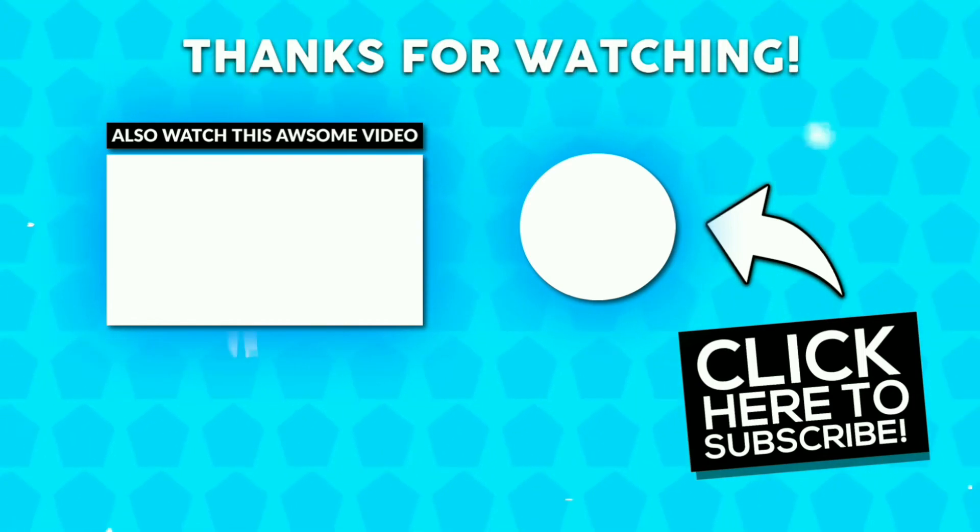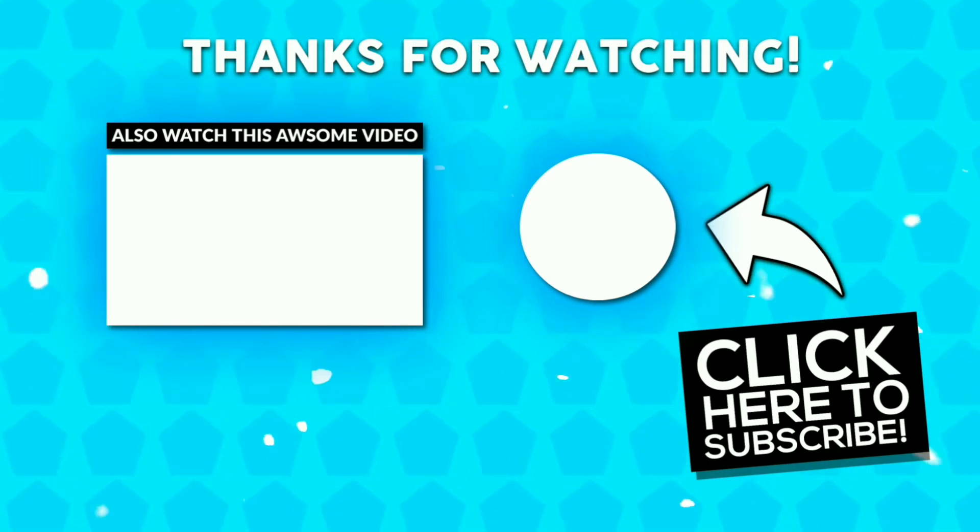Hope you guys enjoyed the video. If you liked the video, give a thumbs up, subscribe if you love it. Thanks for watching.